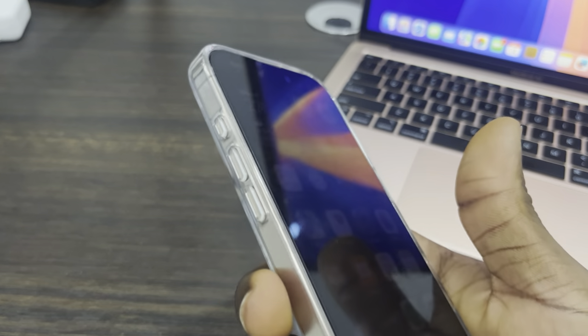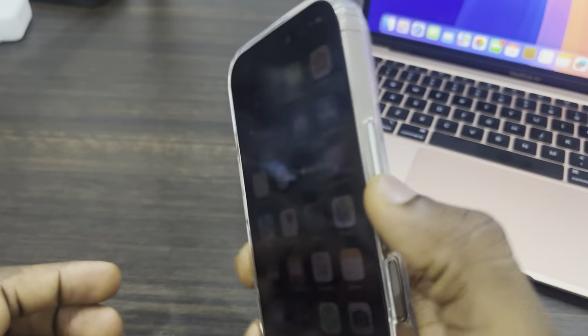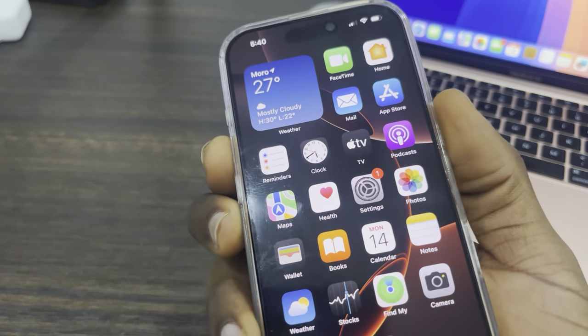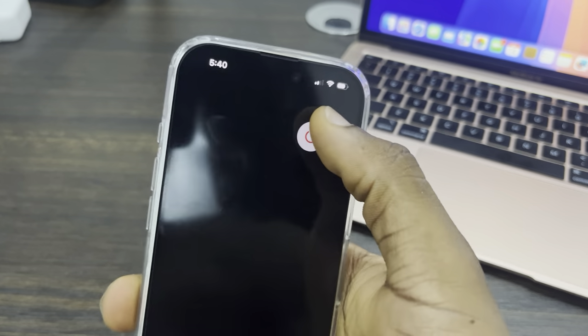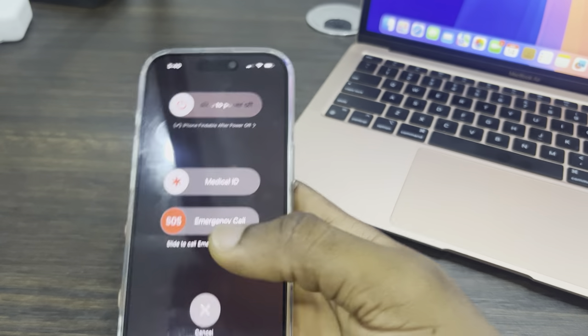The first way is to hold down on the volume up button and the power button — just long click on it — and you're going to see something like this. You can now drag this to power off your iPhone.